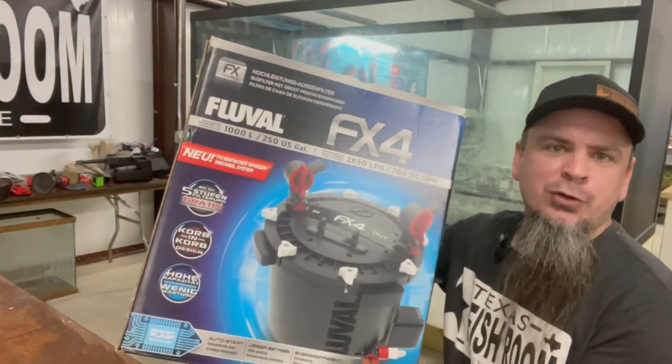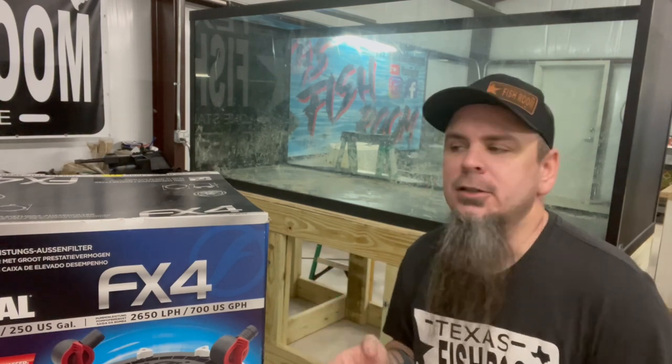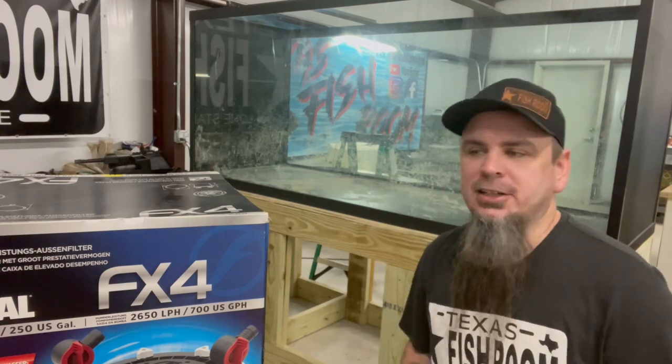So what we have here is an FX4. This video will apply to the FX4, FX5, and FX6 - they're all basically pretty much the same filters, except the 5 and 6 have an extra tray. You can set them up pretty much the same way, just add a little bit more bio media. Let's show you how we're going to set this thing up.